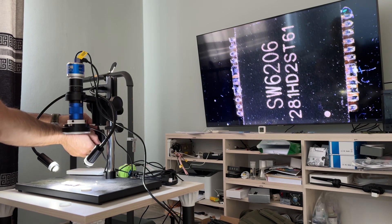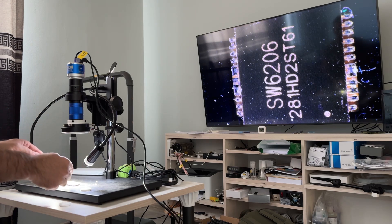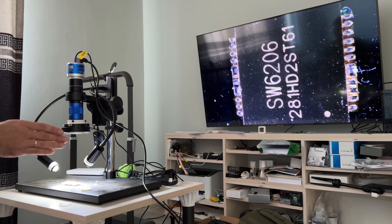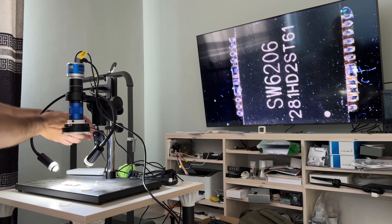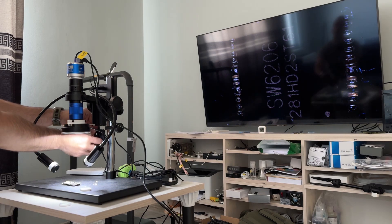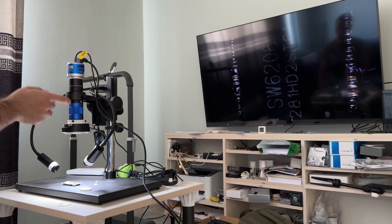With two light sources — now we have two light sources. And you can see before, with only one light source, how dark it is. How dark it is — it's a cheap lens, and it's dark.